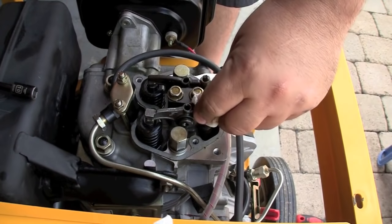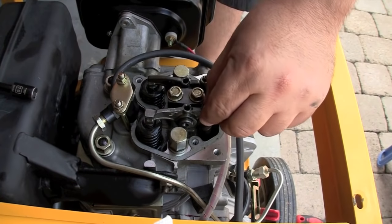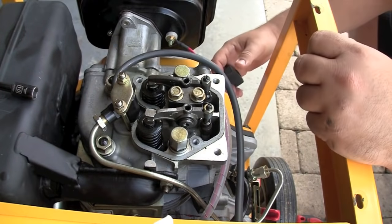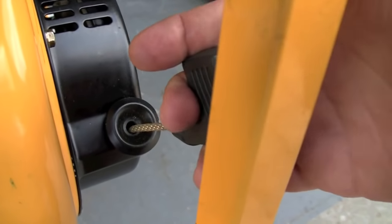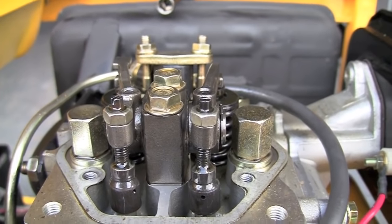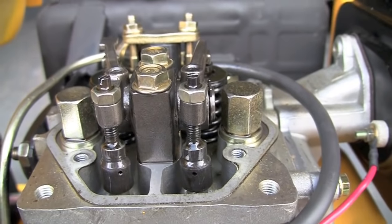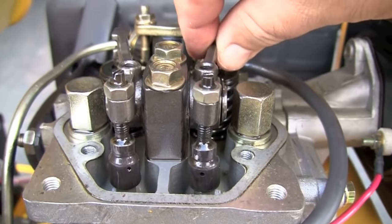Now, to find top dead center — that's where the adjustment should be made — I'm going to rotate the engine either by cranking it or by pulling the manual recoil, and watch these rocker arm springs. I'm looking for the point where they're not moving and they're at rest. That's the point where I'll make my adjustments. That's about as critical as you need to get with this generator.